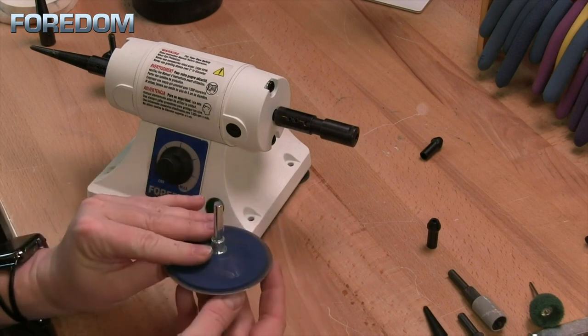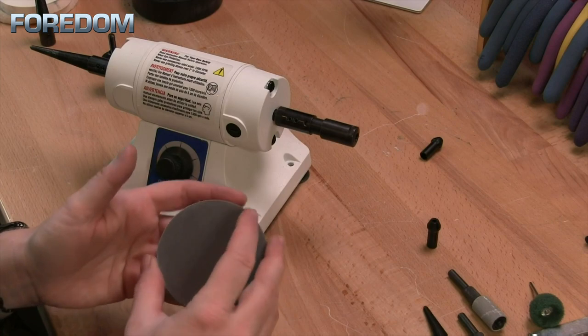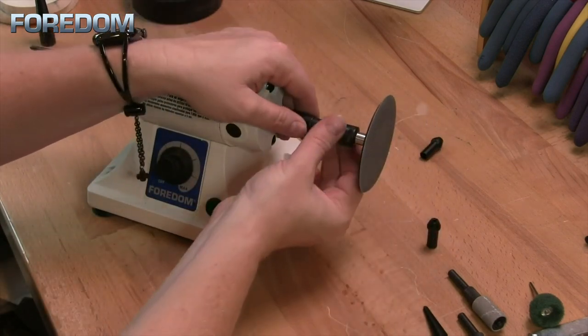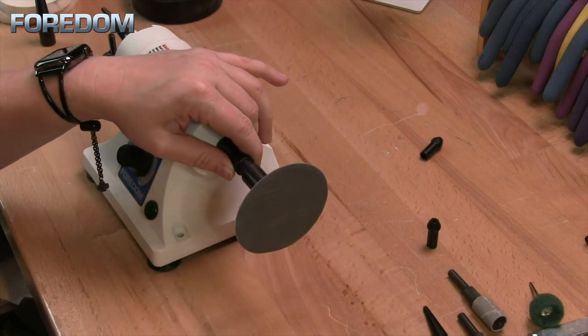This is a sanding disc with a quarter inch shank that's meant to hold a 3 inch disc. Using the collet holder, I can just insert that and tighten it up, and now I've got a flat surface that I can just sand away on.